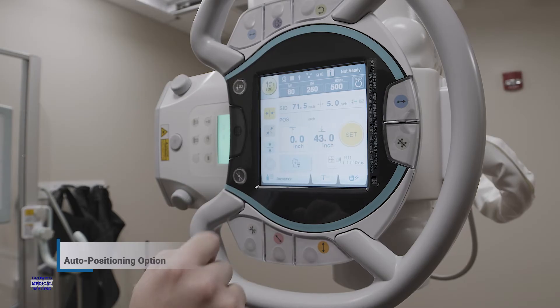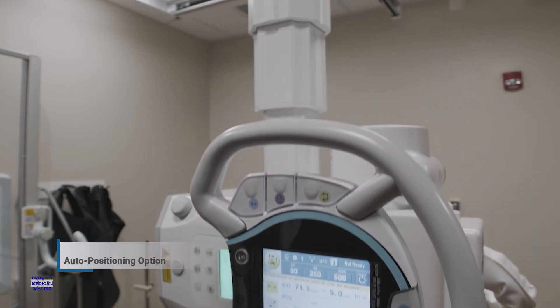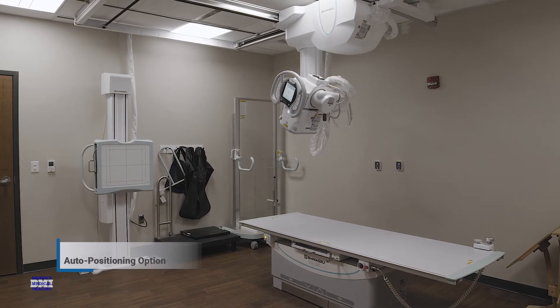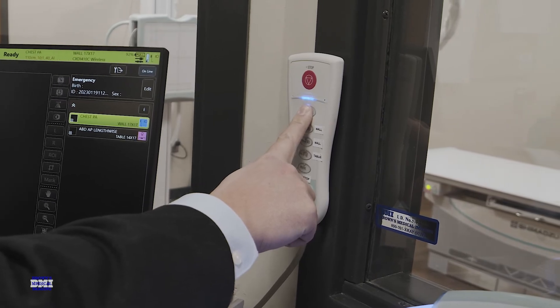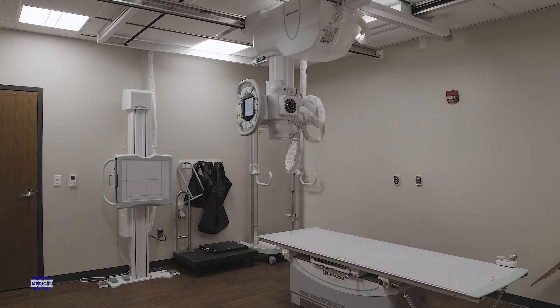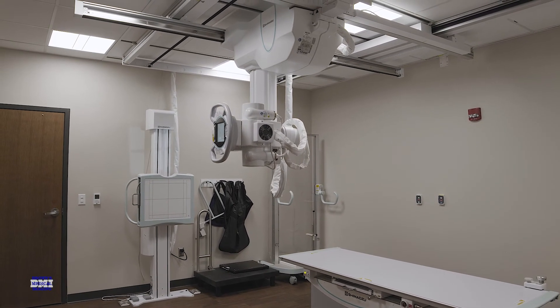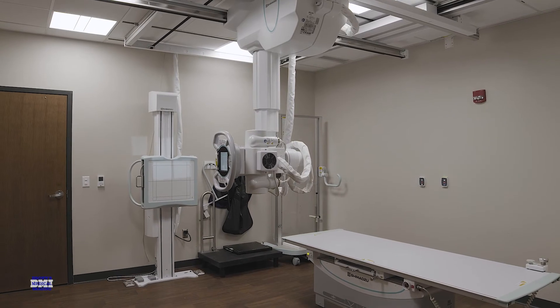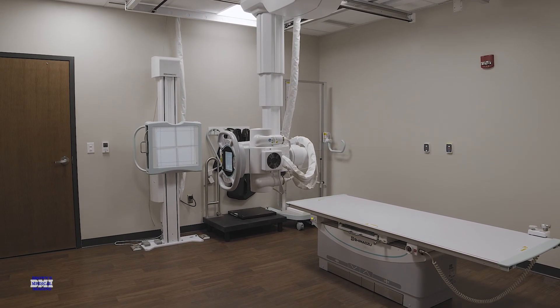The auto-positioning feature is a remarkable option that enables the x-ray tube to take up any desired position, ensuring accuracy and precision every time. The user simply needs to press one button on the remote controller and watch as the tube moves into place. This not only saves valuable time, but also leaves the operator free to focus on patient care. As an added bonus, the high-quality design of this system ensures smooth operation with no unnecessary strain or effort required.